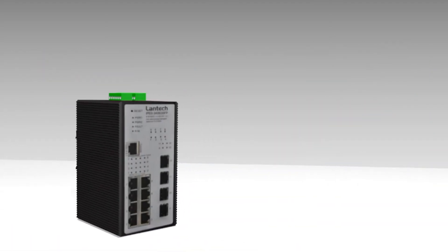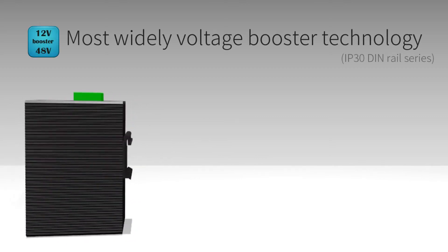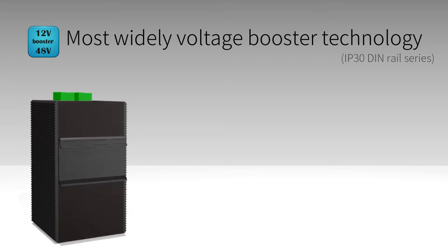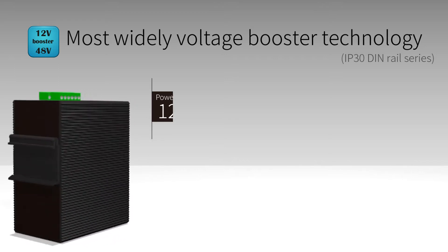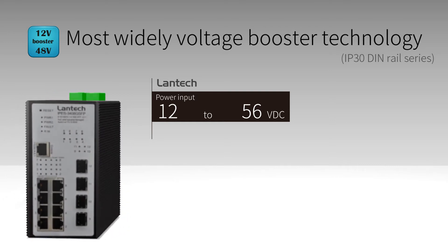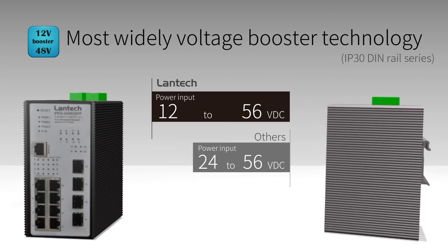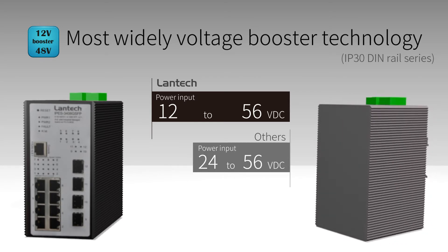Lantac industrial PoE switches have built-in booster technology, providing 45 to 56 VDC PoE standard output with 12 to 56 VDC wide range power input. Our competitors only provide 24 to 56 VDC power input.